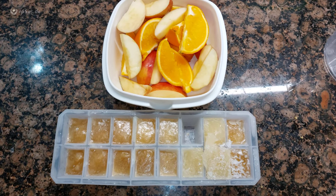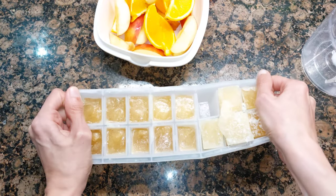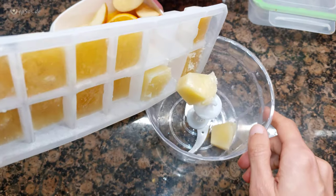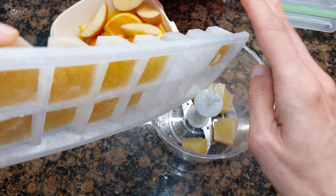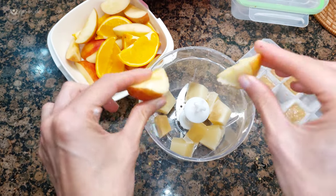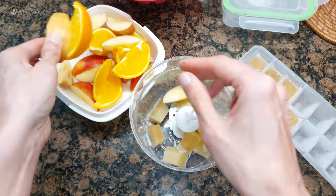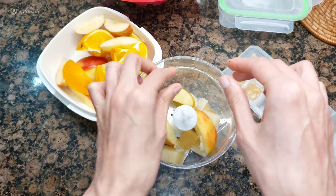Let's make frozen fruit sorbet. Put the frozen fruit in the blender. The fruit is frozen completely.